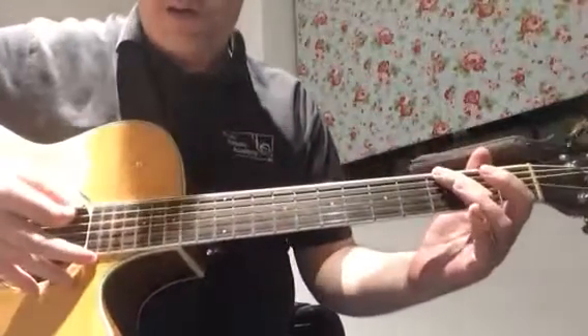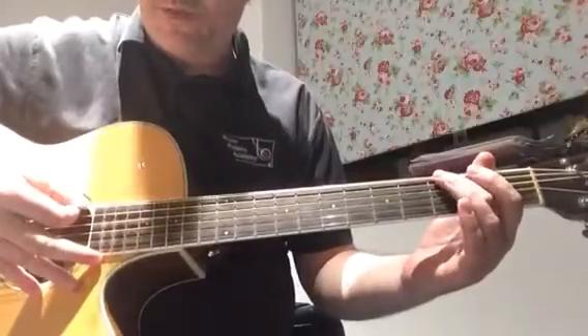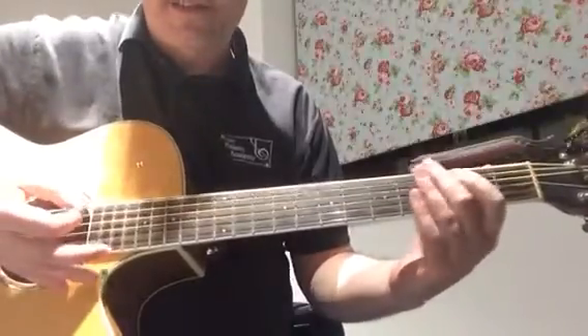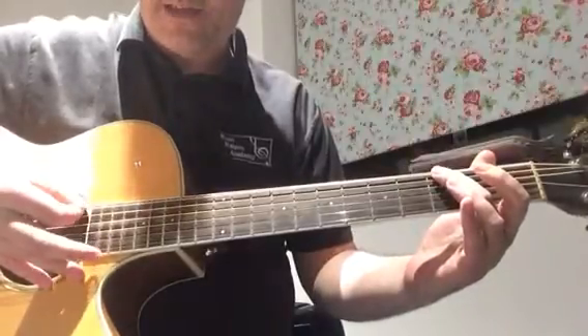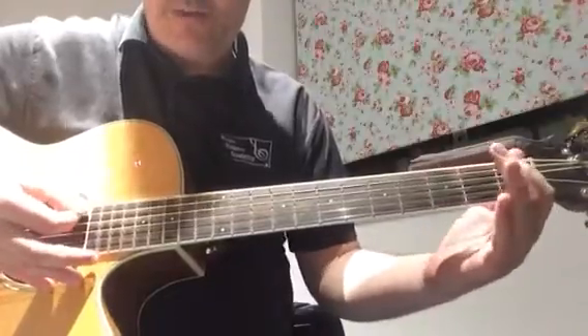So then the third bar of the opening — the little intro to Redemption Song by Bob Marley. Starting similar to the first bar with fret three, then going to the open A, fret three on the low E, and then going to the open A.